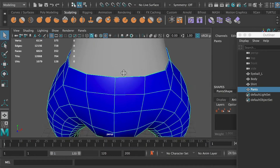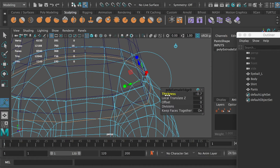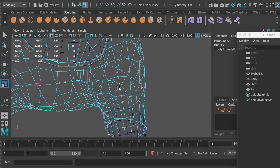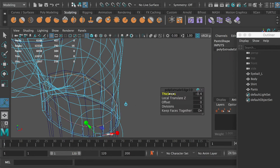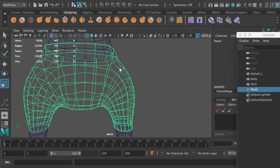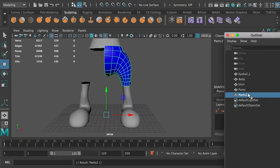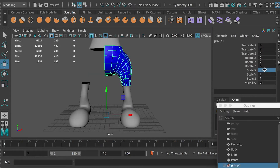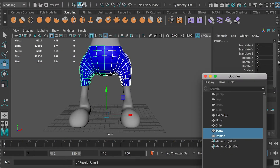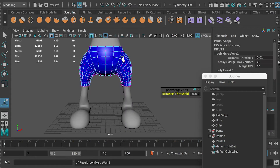So here we're going to select the edge loop and extrude and push it in and scale it down, same thing as what we have done on the shirt. And then once you finish this, we're going to enter the face selection mode and delete half of the faces. I'm going to duplicate it, pull it into a group, and flip it. Remember to freeze transformation and delete history once you've done that. And then we're going to combine them together, select the center vertices, and merge the vertices, so it will be one mesh again and it will be symmetrical.